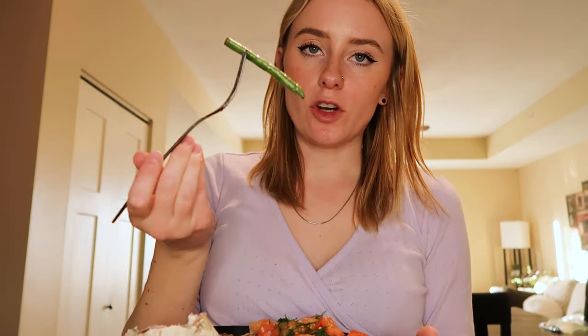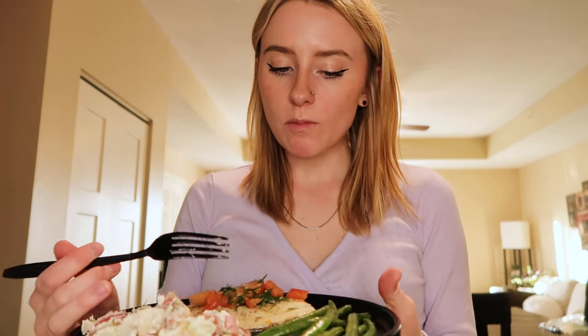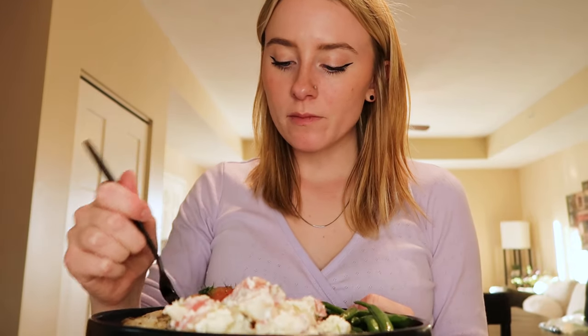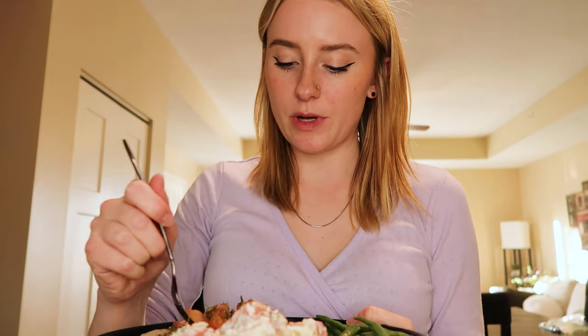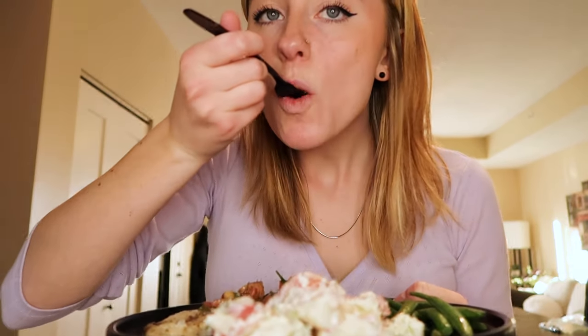Here's the real moment of truth. I'm trying the potato salad first — scrumptious! Let's chomp on a bean. There's one thing about me: I love green beans. Now the fish — I'm grabbing a piece with some tomato and dill on it. Oh my God. It's perfect. Wow. This might be my favorite meal I've had from HelloFresh so far. That was so easy. I'm not a good cook and I feel like I crushed that. They're just so good at helping you plan and making sure you get everything done.